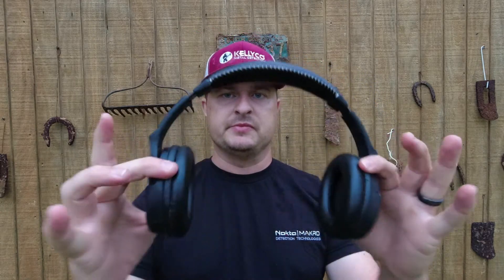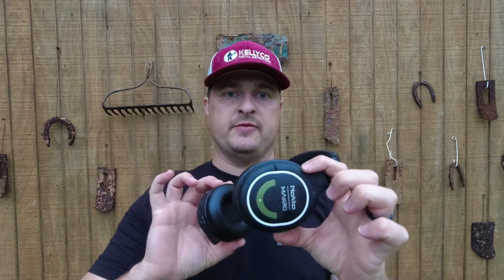These are the green wireless headphones. They also make a blue version for the Racer and their older detectors. These green ones work with the Amphibio, the Gold Cruiser, and the Simplex. They also work with the Pulse Dive pinpointer. One important thing: Nokta Macro makes their detectors require their own Bluetooth-enabled wireless headphones — you have to use Nokta Macro wireless headphones to work with the Simplex.